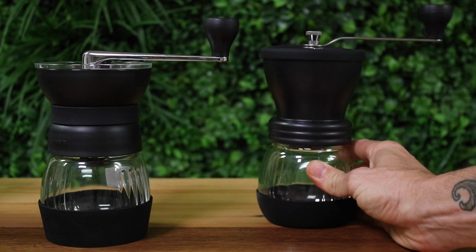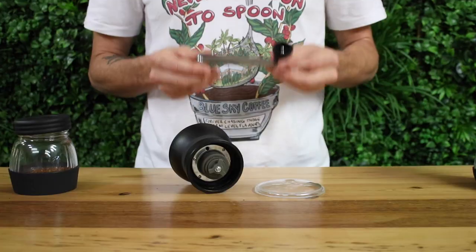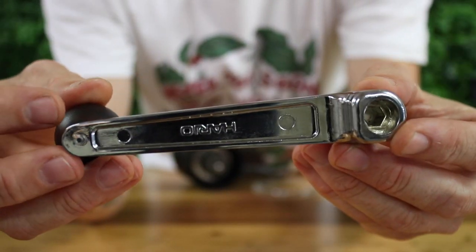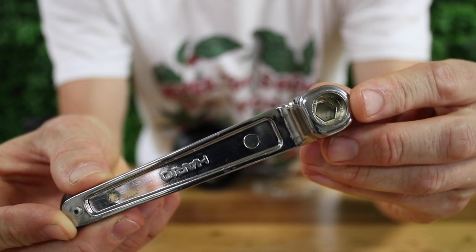There are also small cosmetic differences in the shape of the Skerton Pro that overall give this grinder a superior feel. From the top, the newest feature is that it has a thicker and much sturdier handle compared to the Skerton Plus. It now attaches simply by slipping down onto the shaft via a hex lock to assist in the transfer of power to the burrs when turning the crank handle.